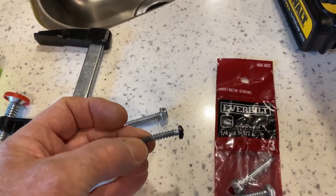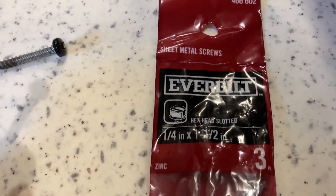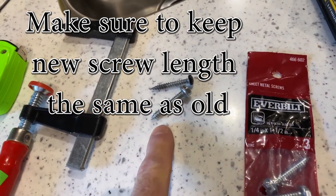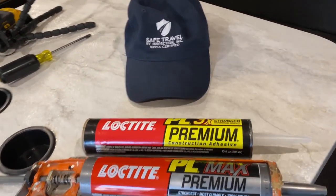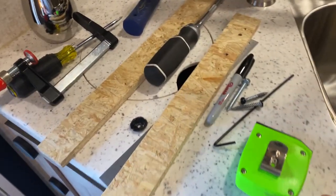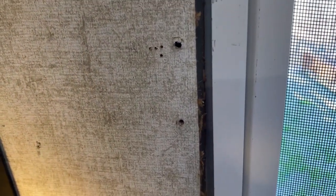These are the original screws that were holding the grab rail on — they've definitely seen better days and were undersized. I've upgraded to quarter-inch by inch-and-a-half sheet metal screws. I recommend spray painting those heads black before you install them. Tomorrow we'll tap new holes and drive them in, but for right now we're going to use construction adhesive to apply those strips to the back of the trim piece. These little trim pieces are a filler that go behind the trim, and as you can see, the manufacturer drilled those too close to the outside edge. The centerline of that stud is actually right there, so that's where we'll drill our new pilot holes — actually a little bit below that — but we'll do that tomorrow. Right now we'll just install those strips and let them set up overnight.